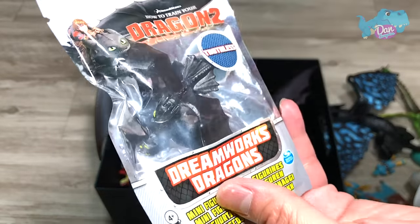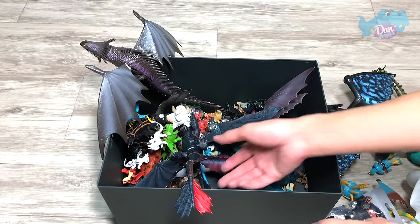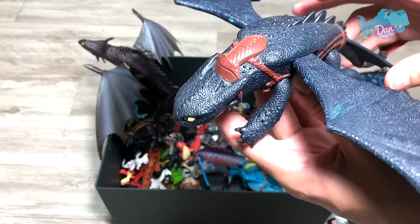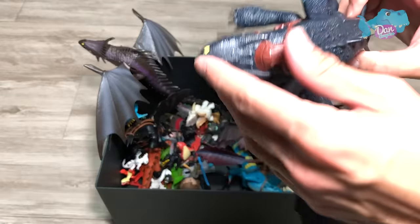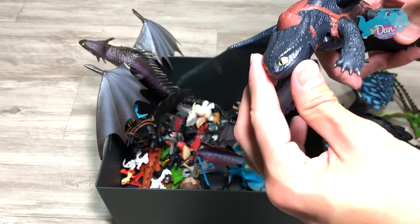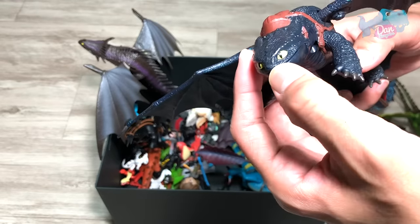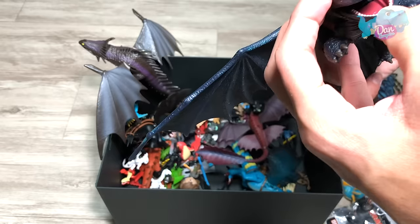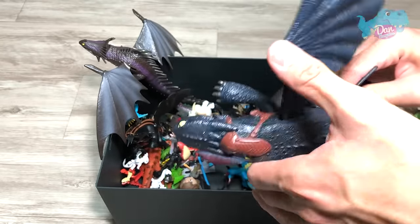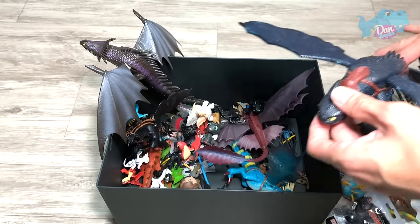So this is Toothless without the racing stripes. We have one with the racing stripes. This is another Toothless figure which is really, really nice. I think this is broken, because as you press both legs together, the wings are supposed to be flapping, but it is no longer working. It's a pity, but that's okay.